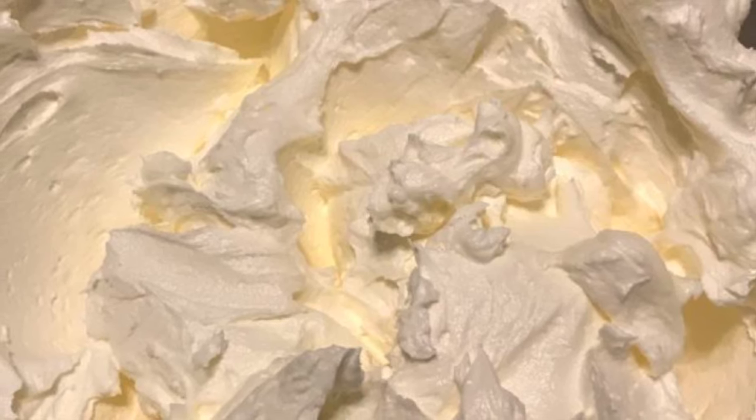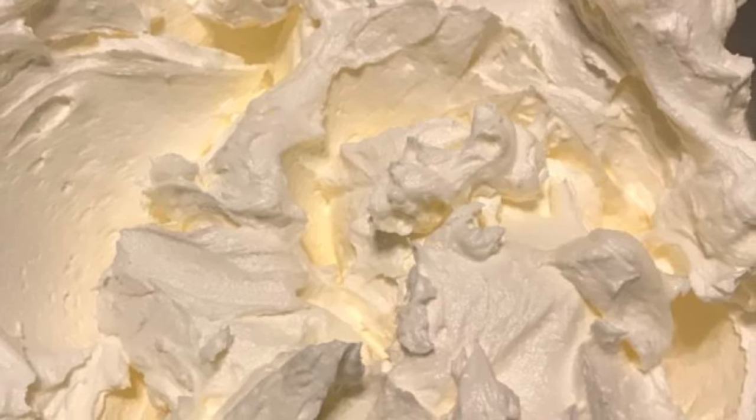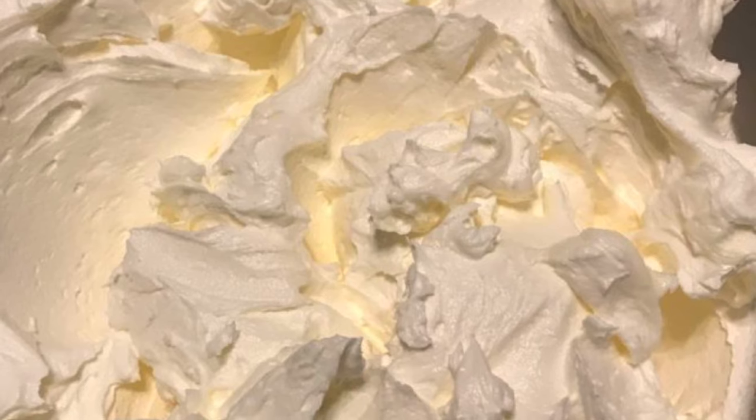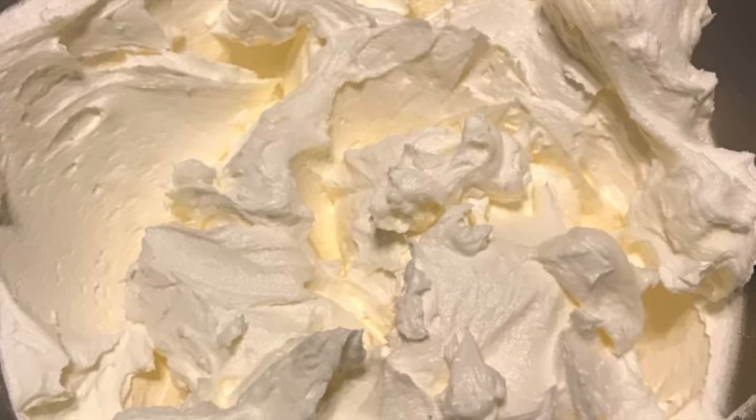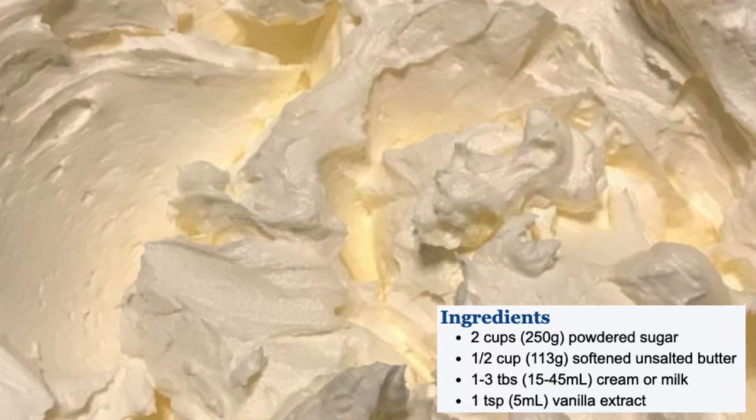Sweet and delicious, this frosting has been called everything from powdered sugar icing to American buttercream. It's a very easy recipe to know and it makes a cake wonderful. Here are your ingredients — I'll include a link below that will give you full nutrition information including substitutions.